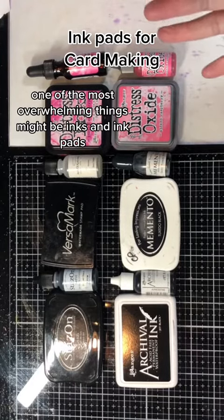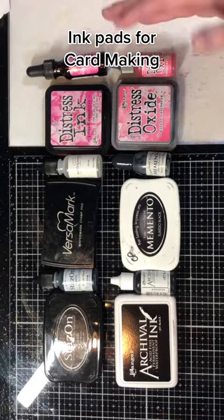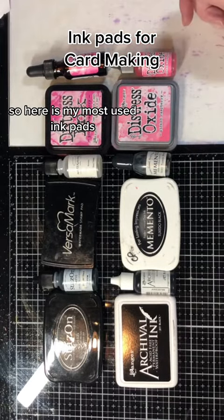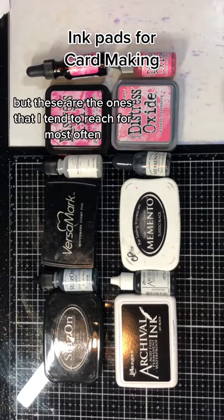If you're new to stamping, one of the most overwhelming things might be inks and ink pads. Here is my most used ink pads. There's more than this in the world, but these are the ones that I tend to reach for most often.